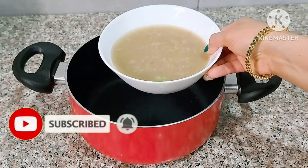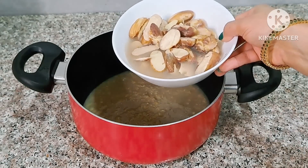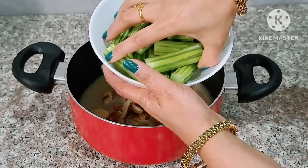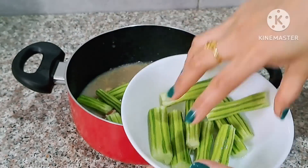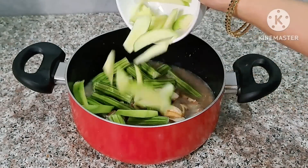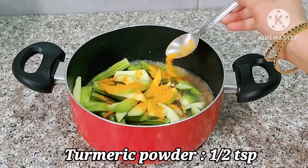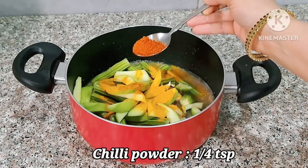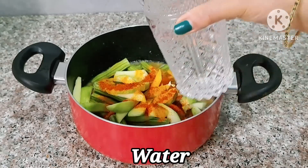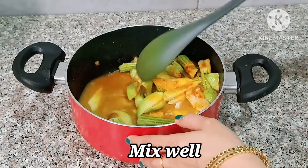We will start with the color. We will cut it. 1 tsp of salt — mix it in a little bit.